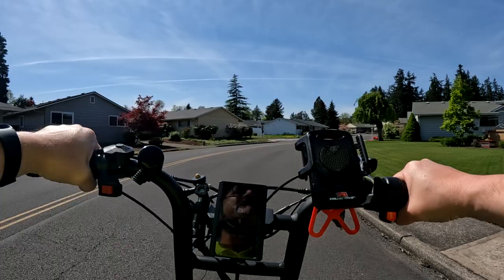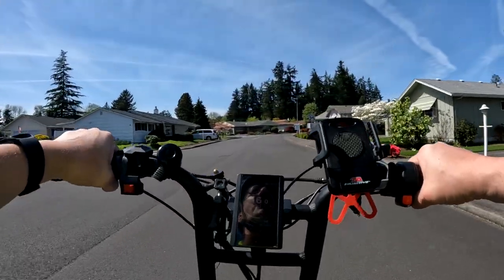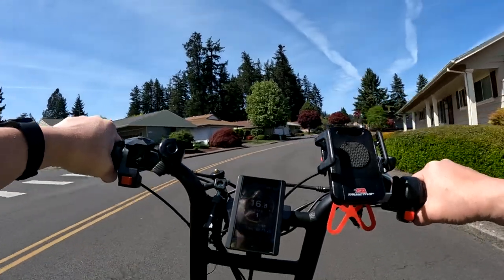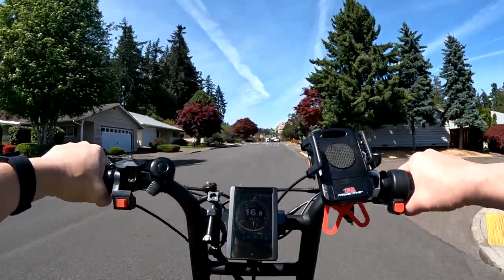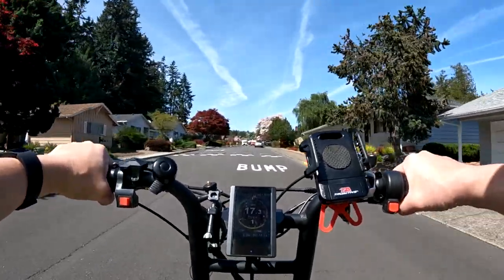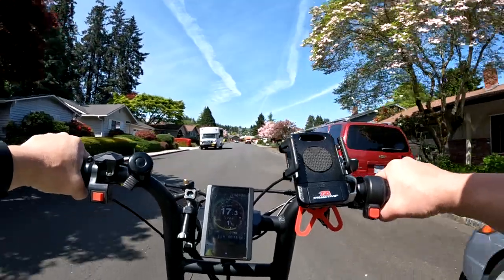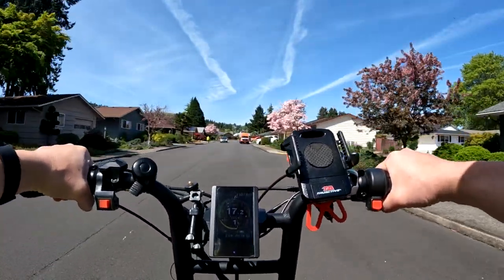The tires — I didn't hear them give a dimension but I assume they're 20 by 4 — and they're going to be all-terrain tires. The other big news on this bike that's different from the Graffiti is that it's going to have a full suspension, so no more hardtail.